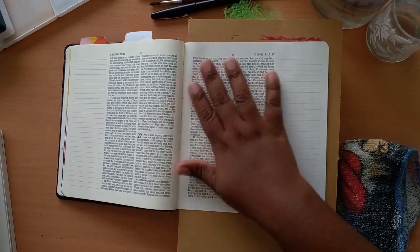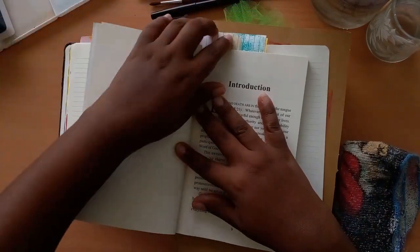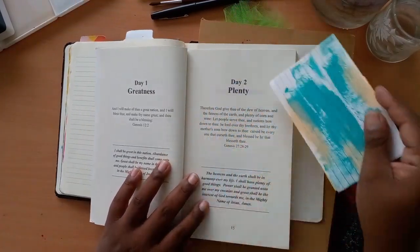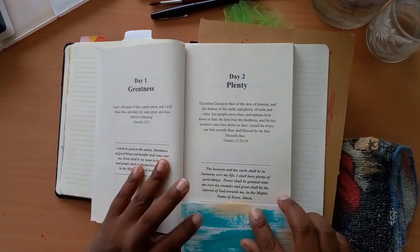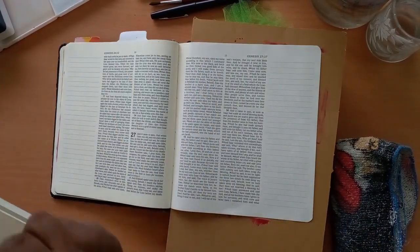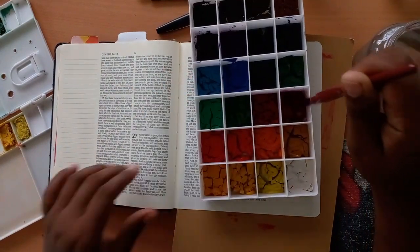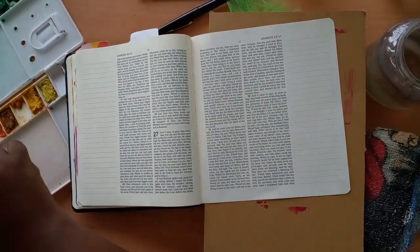Today I am working in Genesis chapter 27, verses 28 and 29. I am working out of the Shift 90 Days of Anointed Prophetic Declarations book by Bernard DeSlandes, and I'm on day number two. Let's read today's excerpt.